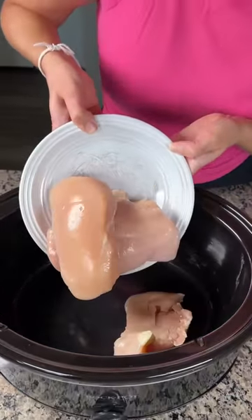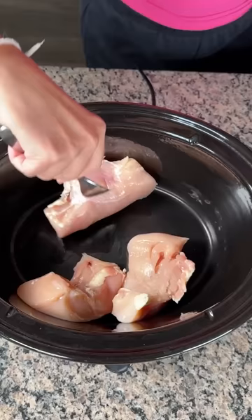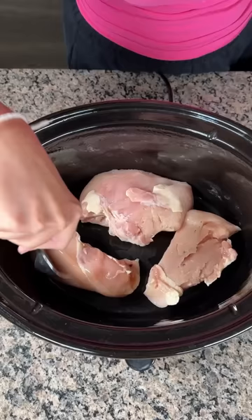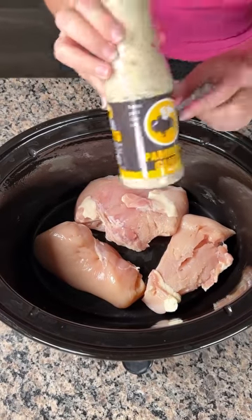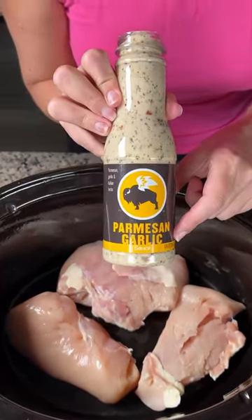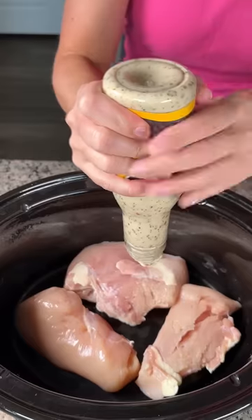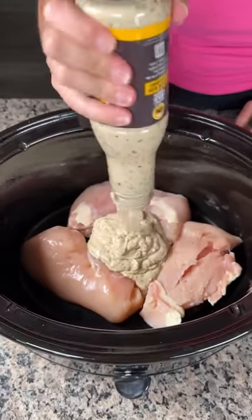In the crock pot I have about three chicken breasts. I'm just gonna put these right on the bottom — if they're upside down, it's alright, doesn't matter, it's gonna cook the same. Next I have a bottle of parmesan garlic sauce. This stuff tastes real good, so we're gonna pour it right on in and try to get it all out.